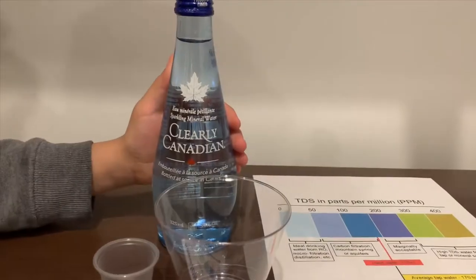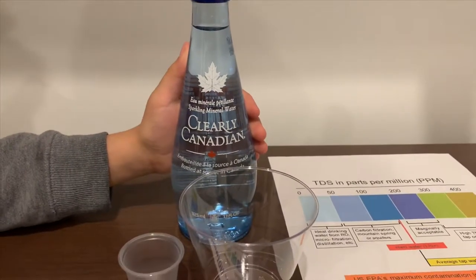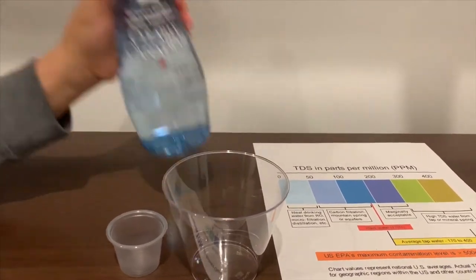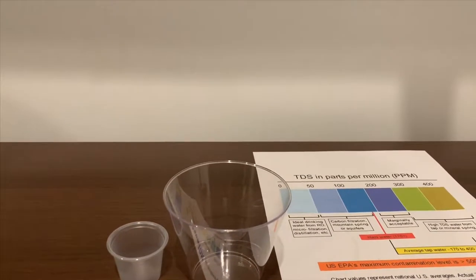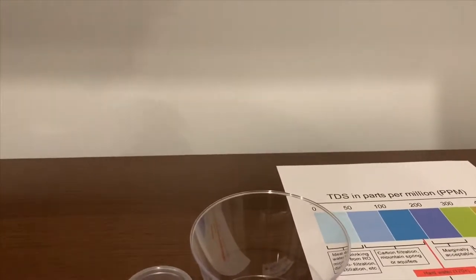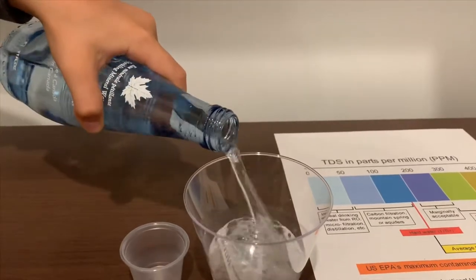This is Clearly Canadian Sparkling Mineral Water, it costs $2.49. Let's test the pH and TDS levels. It's sourced from Canada.